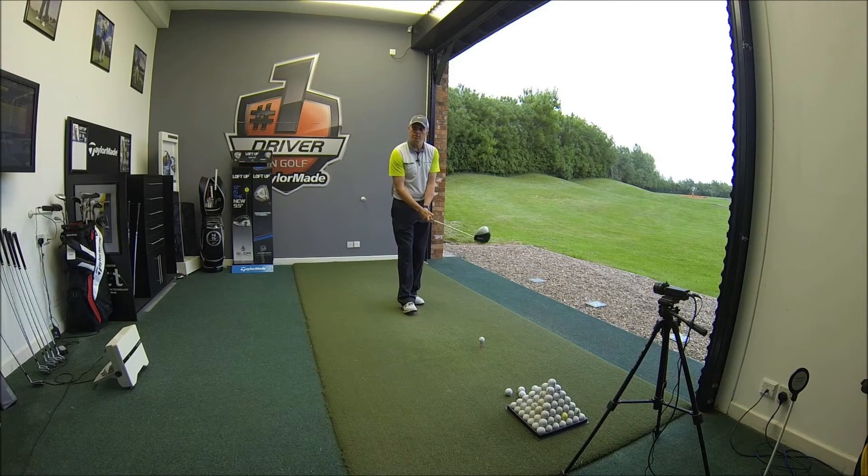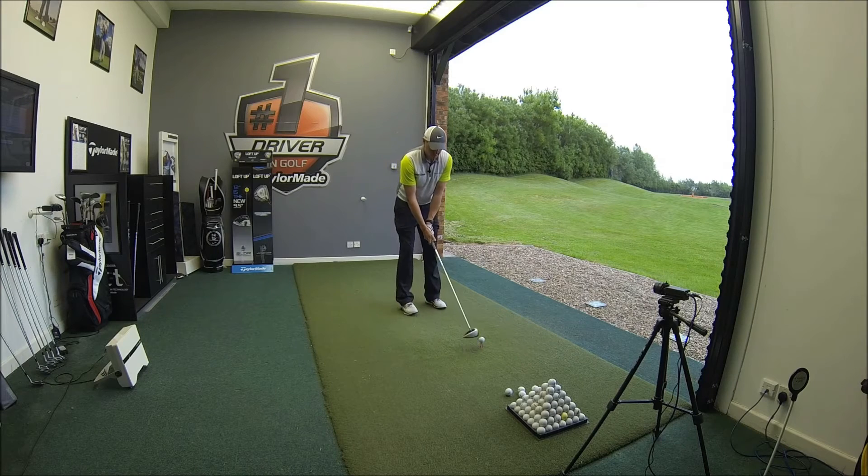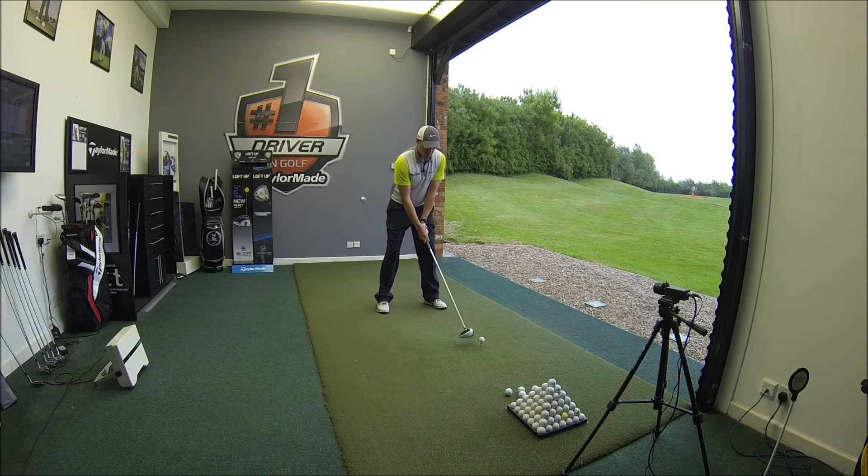Let's hit some shots, see how it performs on FlightScope and see if this might be a good addition to some of your bags. Looking behind the ball, it looks a bit different to some of the drivers I've tested lately.